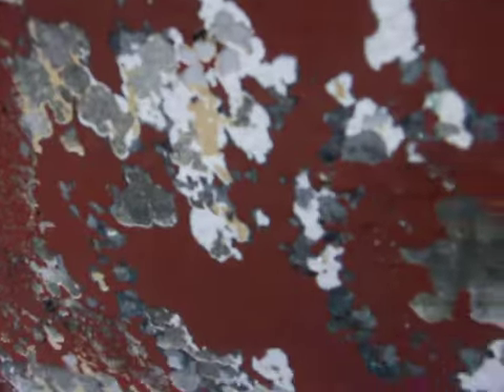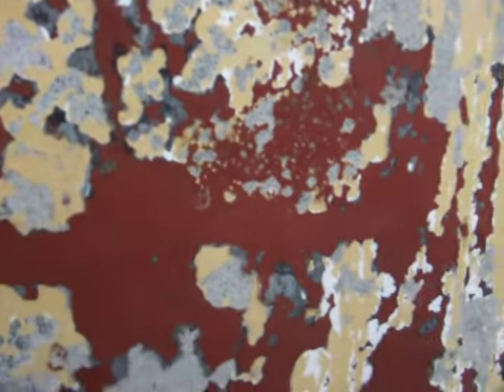Alright, so what I've got on the bottom — I'm wondering how much of this I've got to get off before I put my barrier coat on. Here's the area where there's bottom paint right on the mat. Just wondering if you could take a peek at this and let me know. I appreciate it.